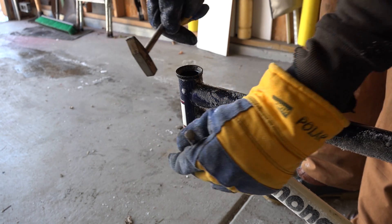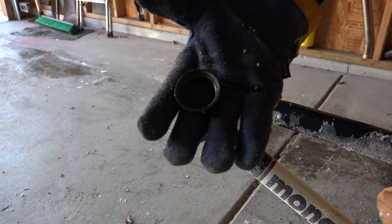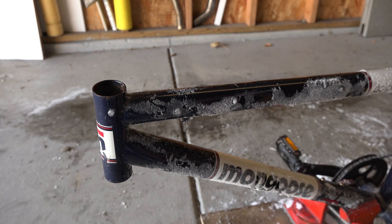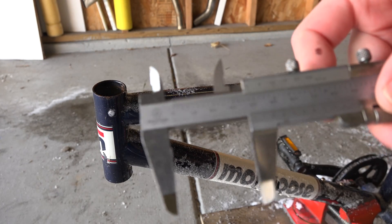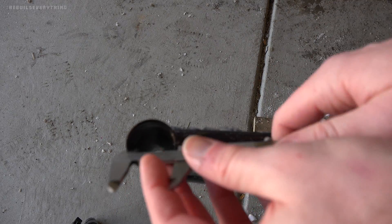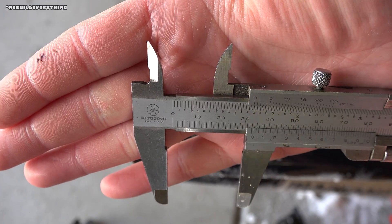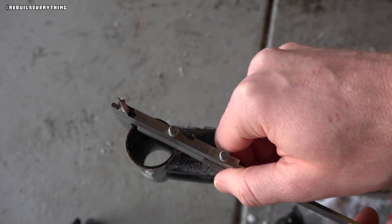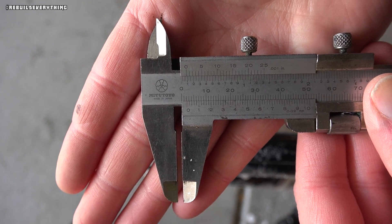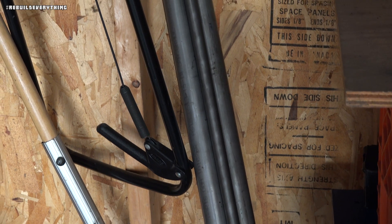I've got these bearing cups to save and I also wanted to take some dimensions off the frame. Those measurements should translate pretty well to this inch and a half O83 wall DOM and this three quarter inch O83 wall DOM tubing I picked up to fab the frame.